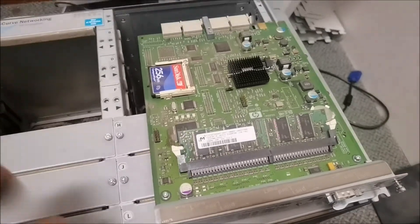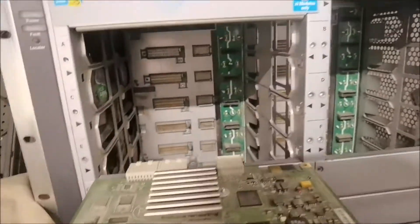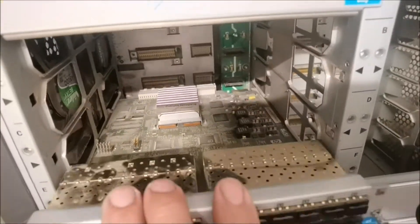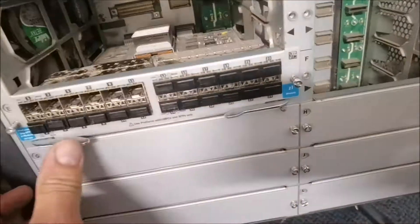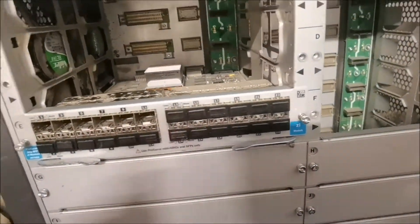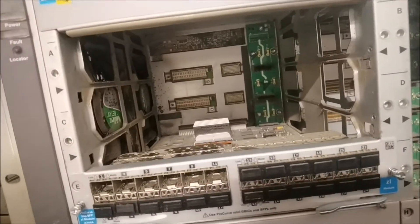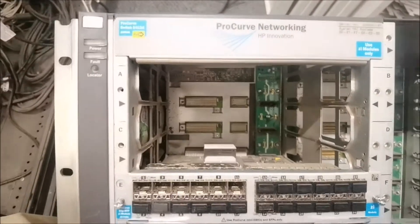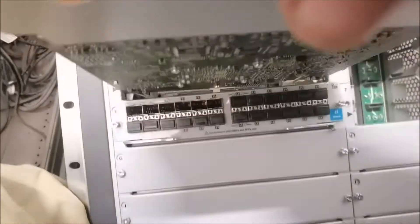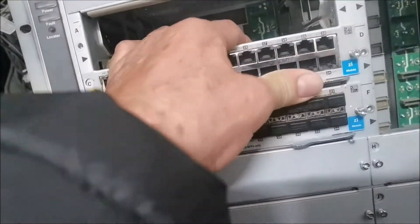We've ordered a new switch — we've got no choice. I'm going to start replacing modules. You can't go wrong: see the slots in the sides, get them lined up and slide the module in. Then these two levers just push in and there are two little screws you can lock down. I'll do one more for you — just grab one, push it home, and the levers go down.